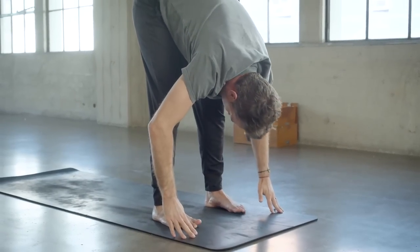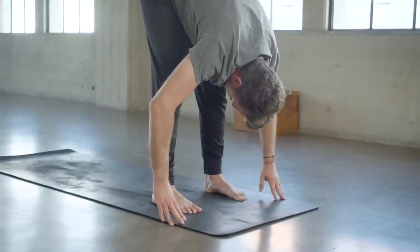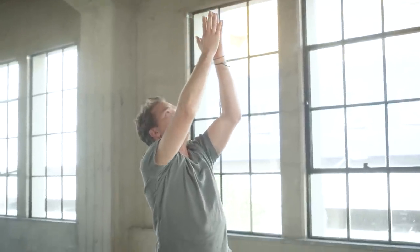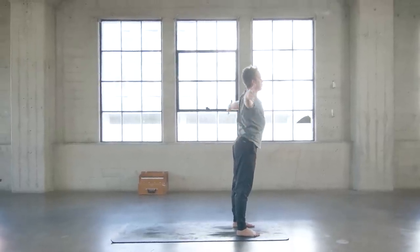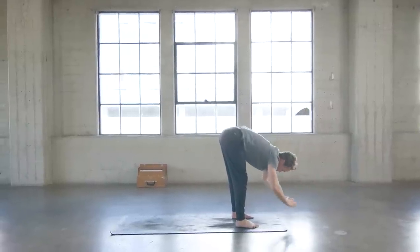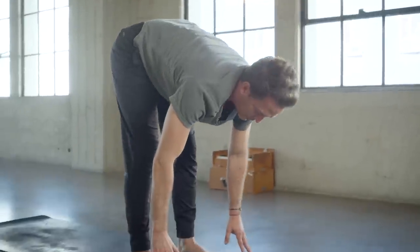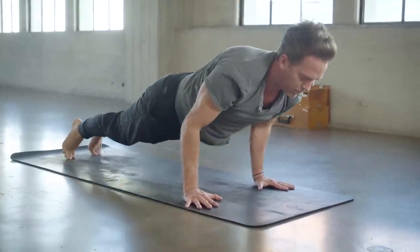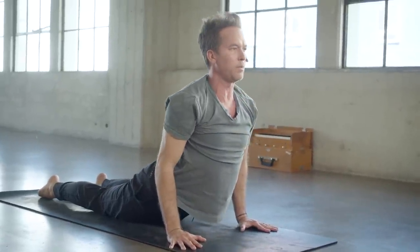Inhale arms come up and then forward fold on the exhale. Flat back on the inhale and then forward fold on the exhale. Inhale rise and fly both arms all the way up to the sky and then exhale hands to prayer position in front of the heart. Inhale and then forward fold on the exhale, with awareness flat back on the inhale, extend the heart up and out.